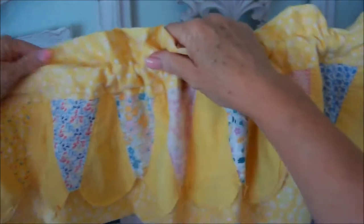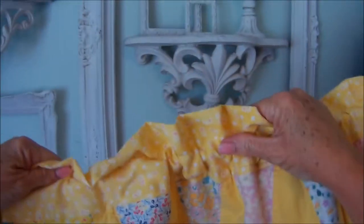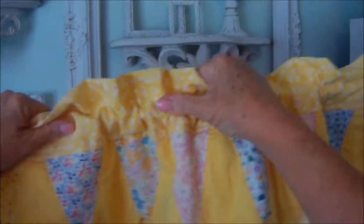This was a super easy, super cute project. I didn't even trim off the selvage — just awesome. Can't wait to hang it up.